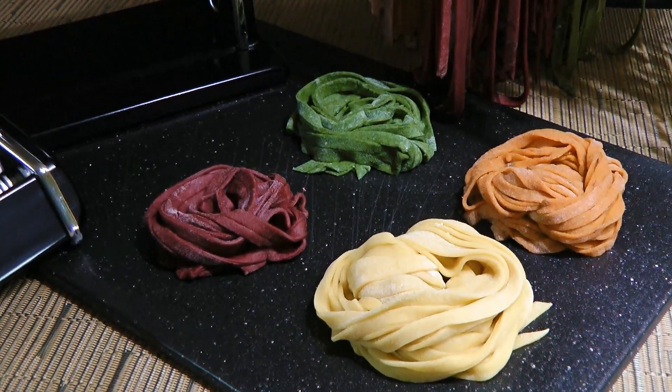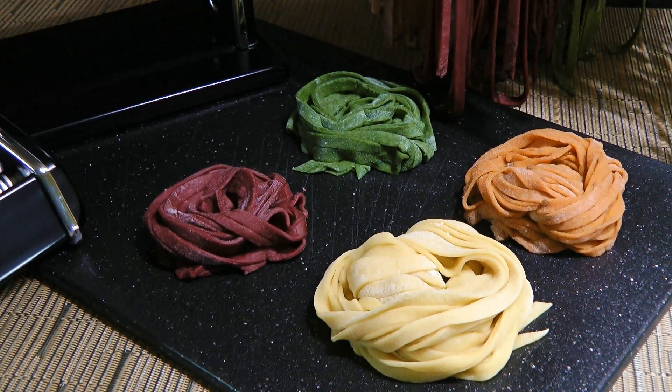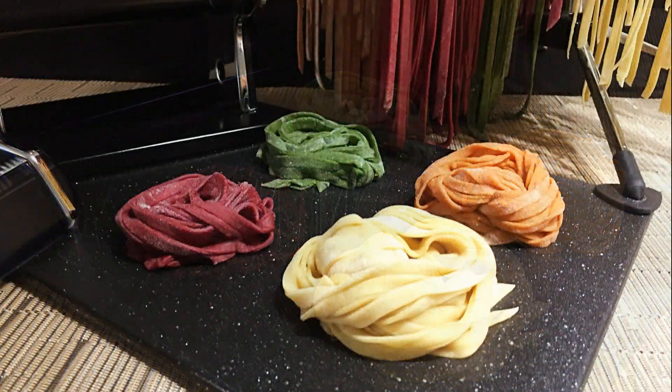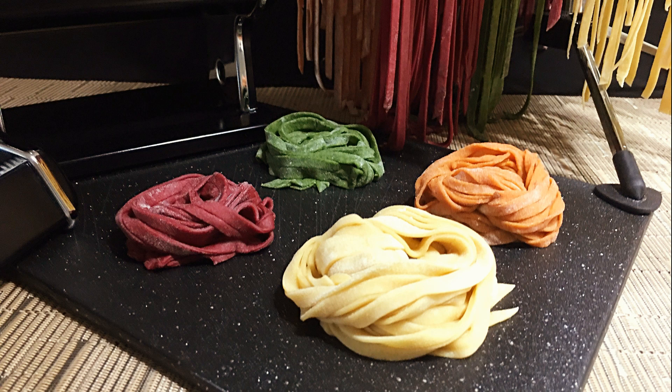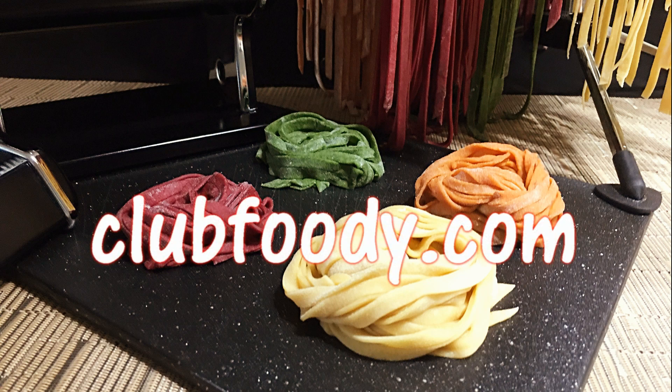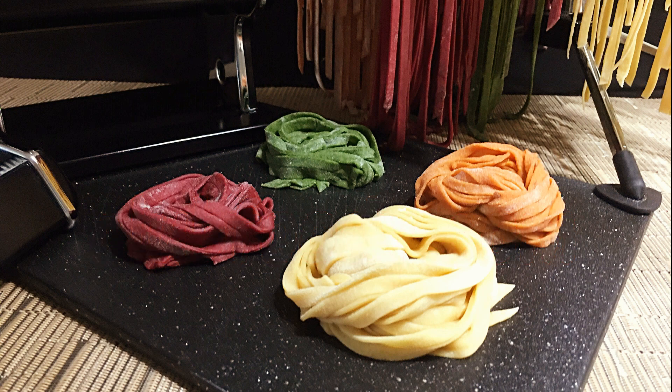If you love pasta like I do, freshly made is far better than the commercial ones. It's easy to make, it tastes better, plus it cooks much more quickly. Another bonus is you can add tasty and colorful ingredients to the dough like spinach, carrots, beets, and many more. I hope you give it a try soon and be sure to visit clubfoody.com for ingredient amounts and more info. Until next time my friends, bon appétit!